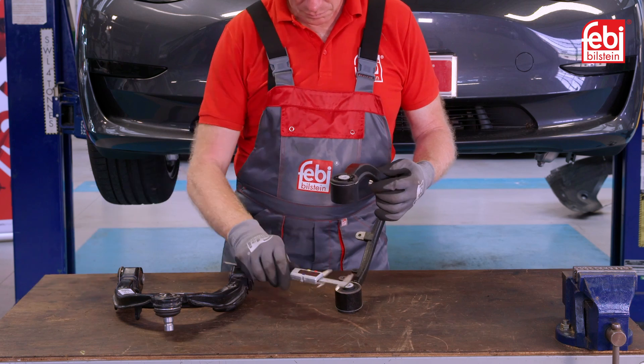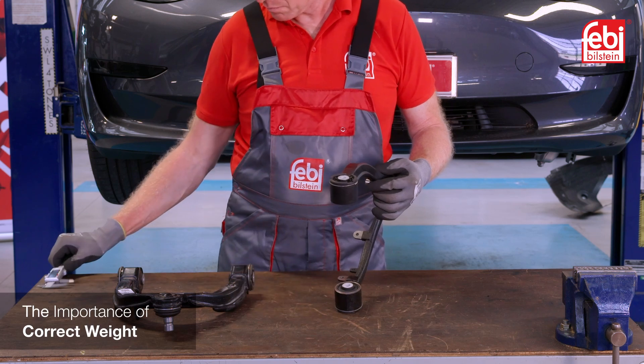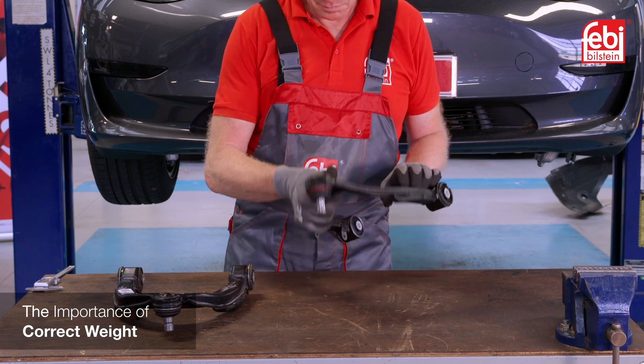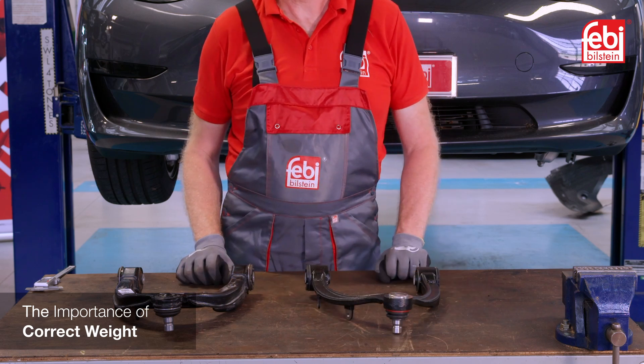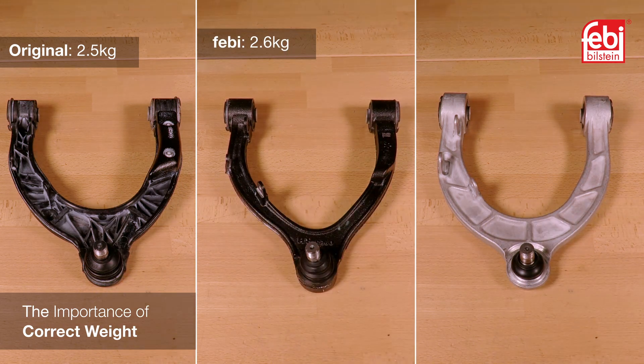Accurate measurement is essential to guarantee correct fitment, and the weight of the suspension part is important to ensure the unsprung weight remains as the manufacturer calculated for precise vehicle handling. The original and the Phoebe part are similar in weight, while the competitor's offering is nearly a kilo lighter.